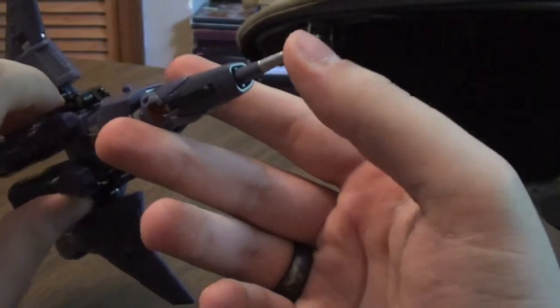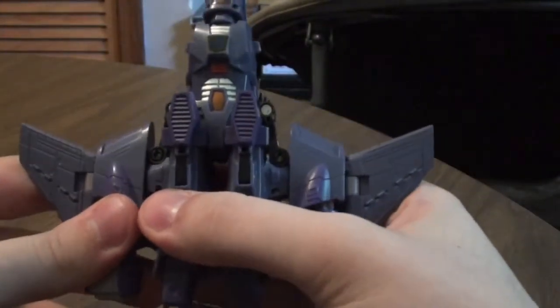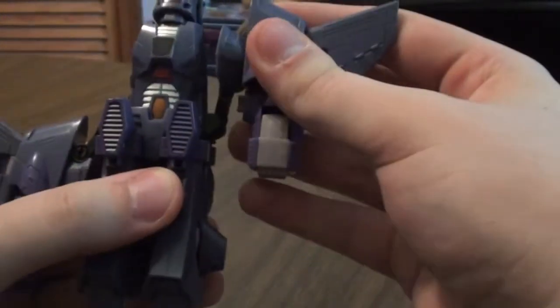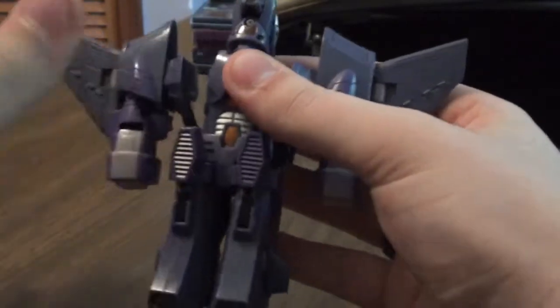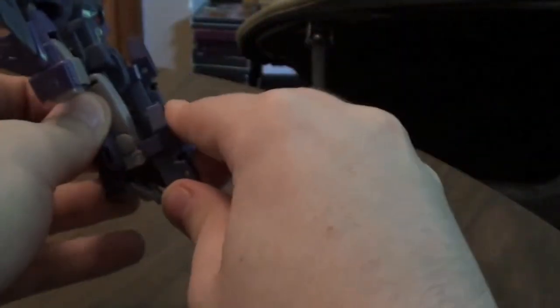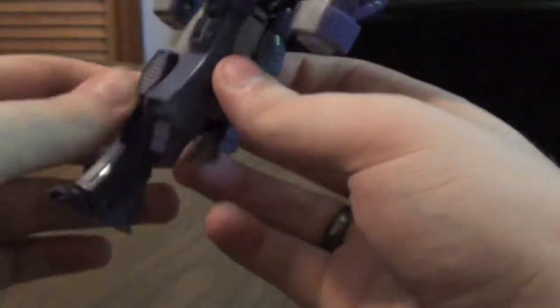First thing you're gonna do is push this piece like that, and unpeg this part right here, and then swing it up for right now. Just leave that there. Legs are pretty easy — all you gotta do is do this, bada bing bada boom. There's your leg, so I'll show it again.